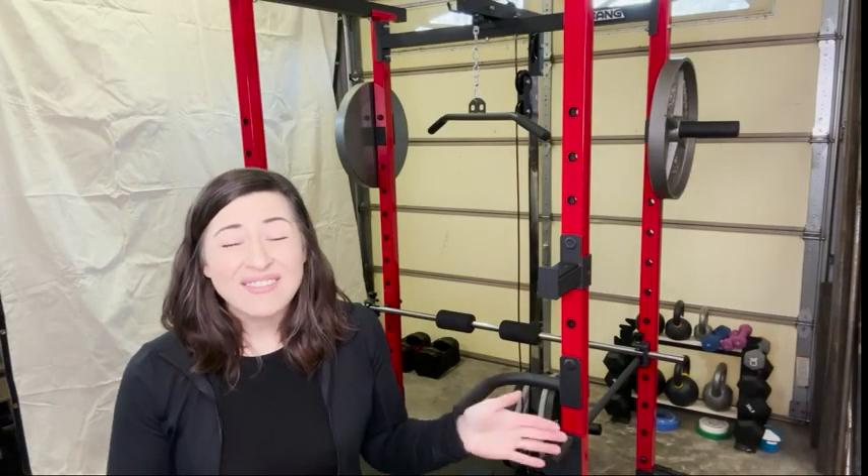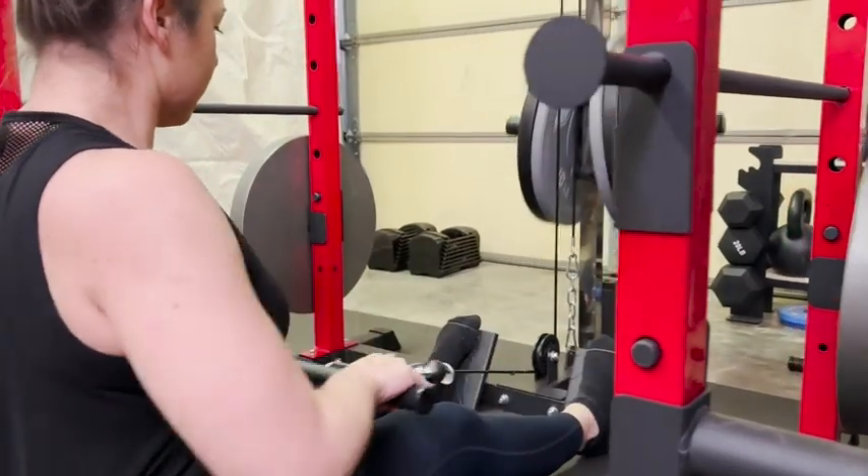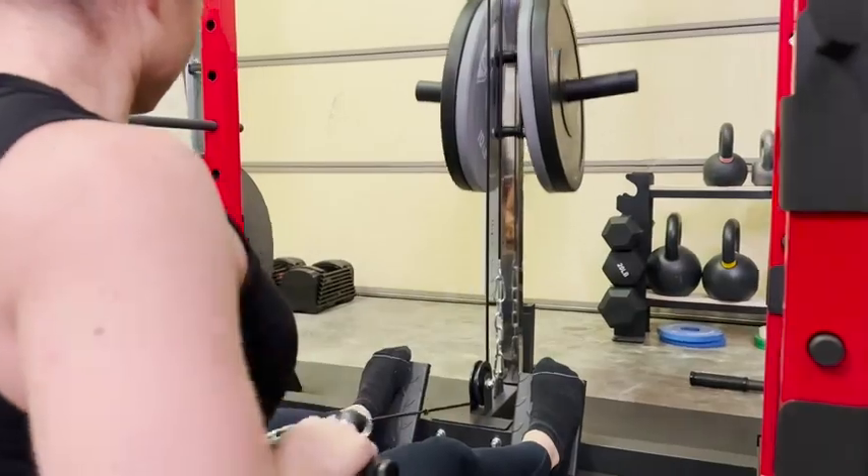This came with 17 different accessories. So no matter what you are looking to accomplish in your workout, you can do it with this — there are so many things you can do.